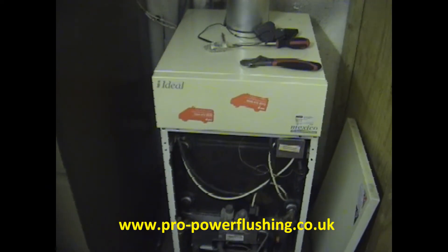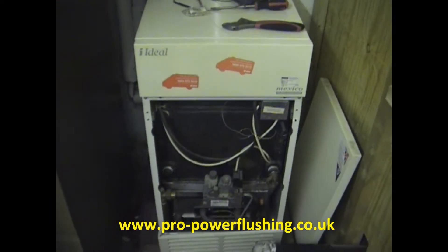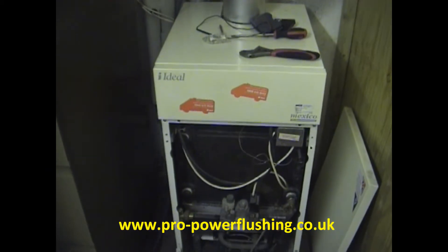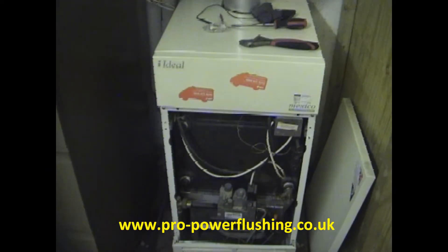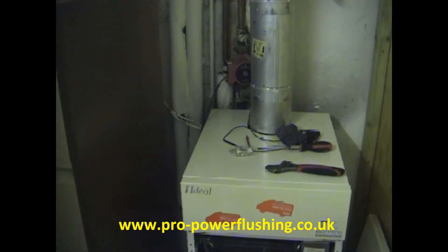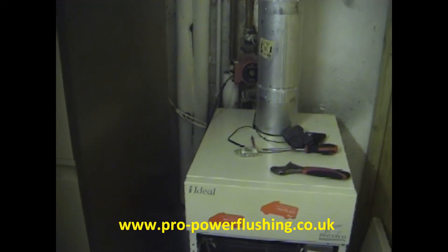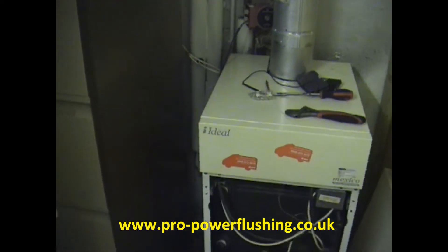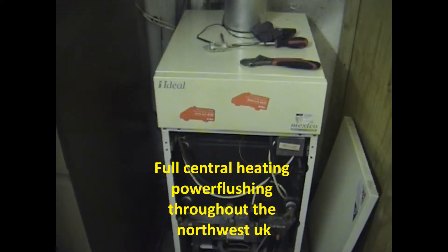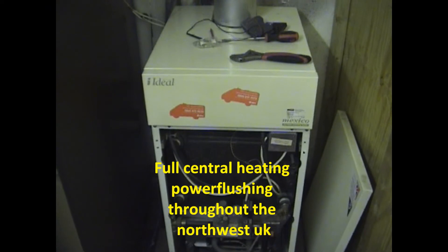We've got a conventional open vented system today — an Ideal Mexico Super Free floor standing boiler, quite an old boiler. The customer's boiler has basically ground to a halt, so we're going to get all the rust and sludge out. We've overridden the pump because it wasn't getting signals from the digital thermostat — we changed the batteries and just overridden the pump. We've got it all fired up now. The header tank is full of rust and sludge.